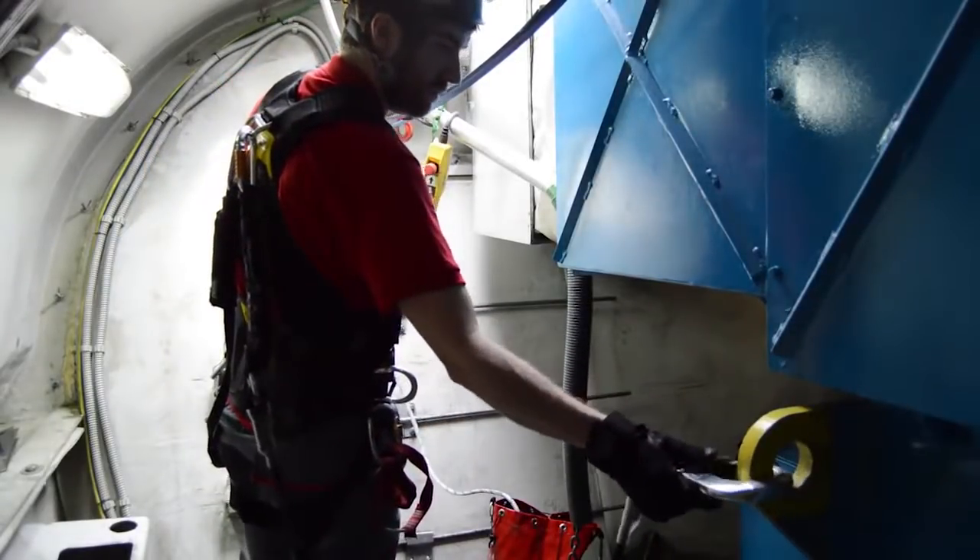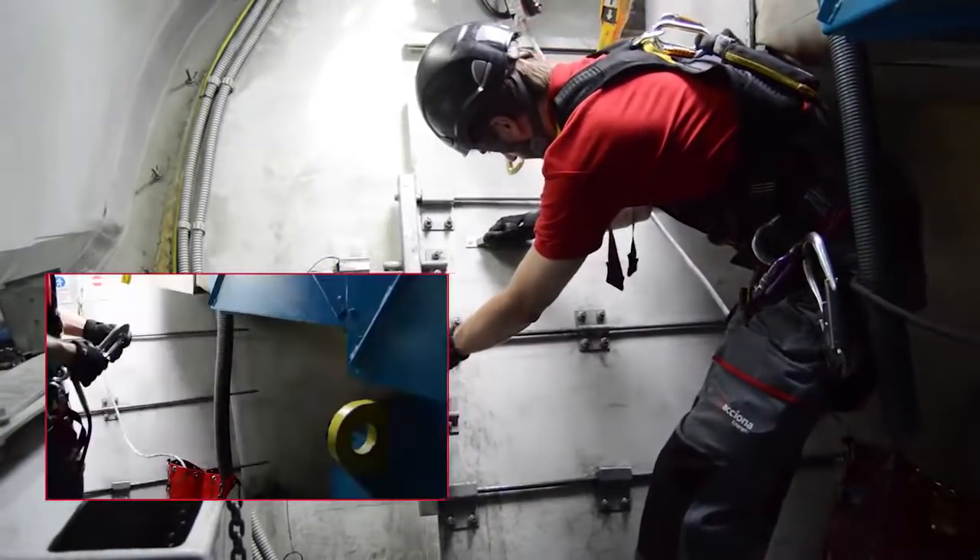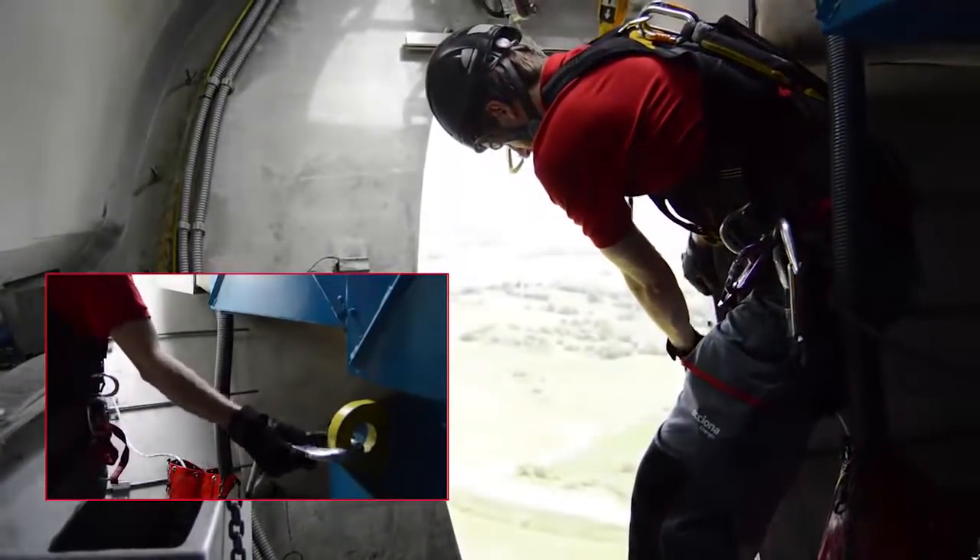In order to release the rope, the door shall be open. Remember, it is necessary to be attached with the lanyard to any anchor point, such as the lug of the generator.